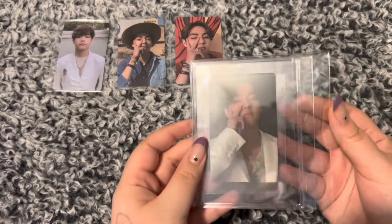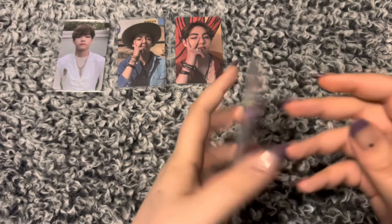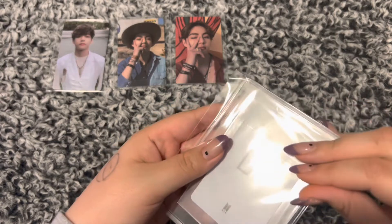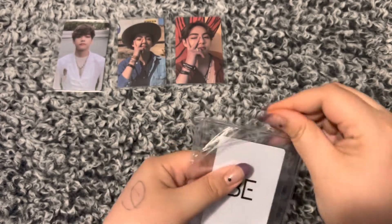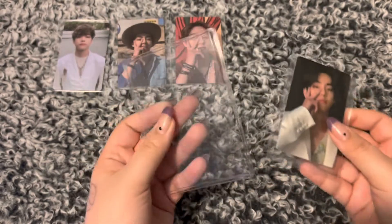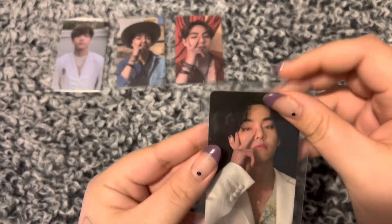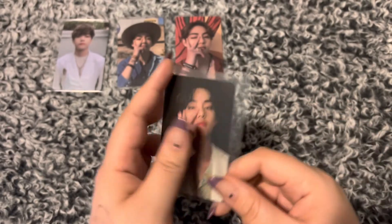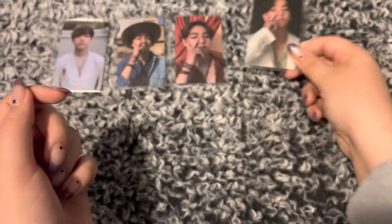Look how handsome. They sure do put a lot of protection on these cards — not that I'm complaining. This is an interesting top loader, it's not really a top loader. This is the BE Deluxe M2U card. Oh my god, he's so handsome. I love him so much.